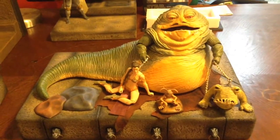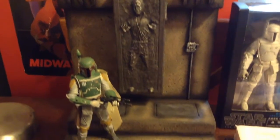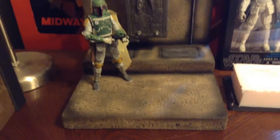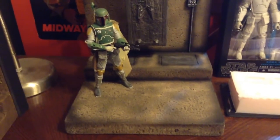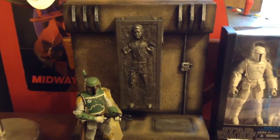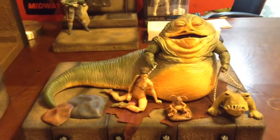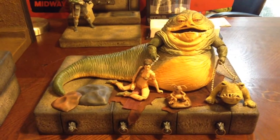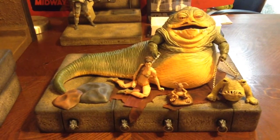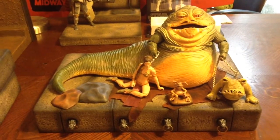Real quick before we go, let me give you guys a little peek at what I'm going to be reviewing next — this piece right here, the Carbonite Dio I was working on the other day. I'm also taking commissions for those, so if you're interested get your orders in. Check out the Dio Structure group, and I'm going to get out of here and I'll see you guys next time. Later.